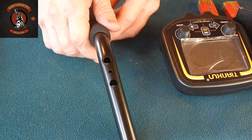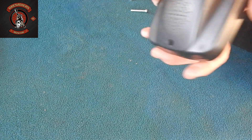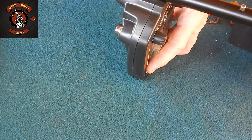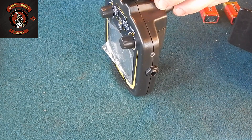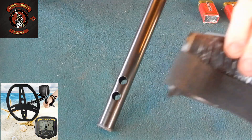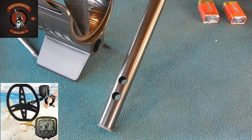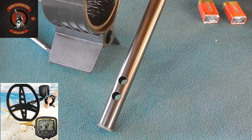Next, we need to attach the device itself to the second half of the rod. There is a guide here, so it's sufficient to align the holes and tighten two screws that come in the kit. No great force is needed when tightening. Now here we need to attach this arm holder. It is equipped with velcro. Let's thread it through right away.